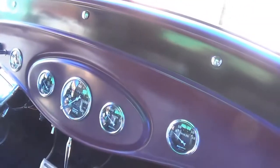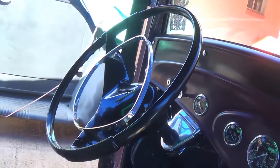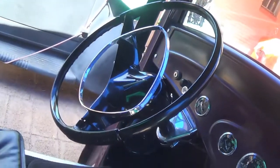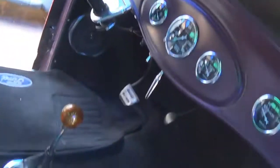Nice little dash in this. And that big old Pontiac or Oldsmobile steering wheel — it really gives you some leverage. It's like steering a yacht. I kind of like it, actually. It looks great and works well. So that's the interior.